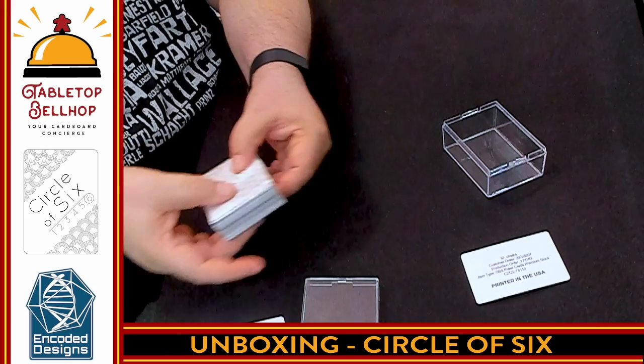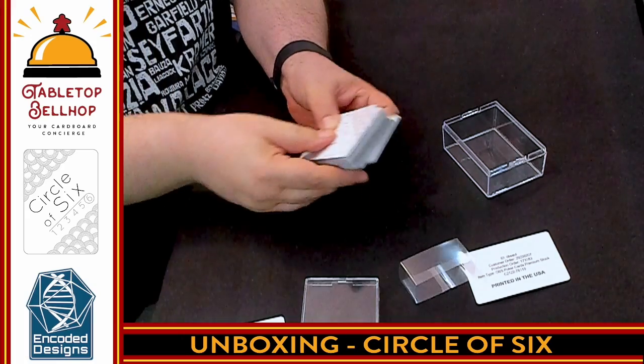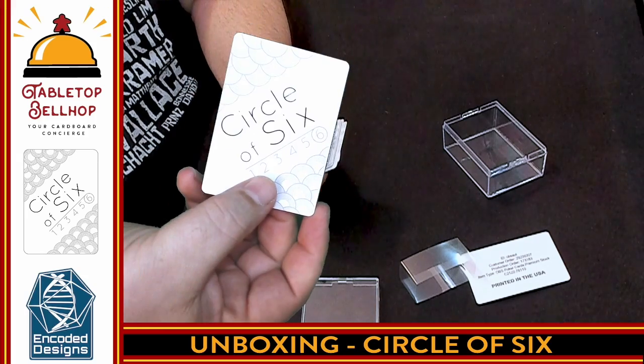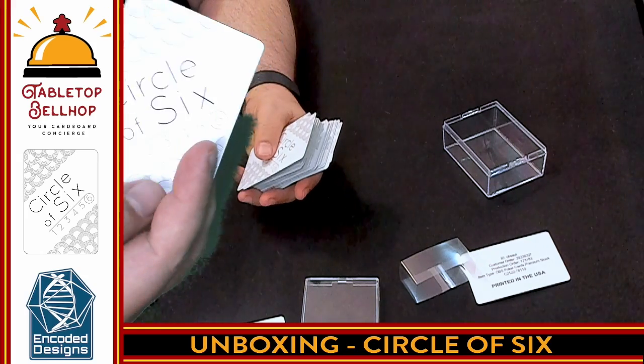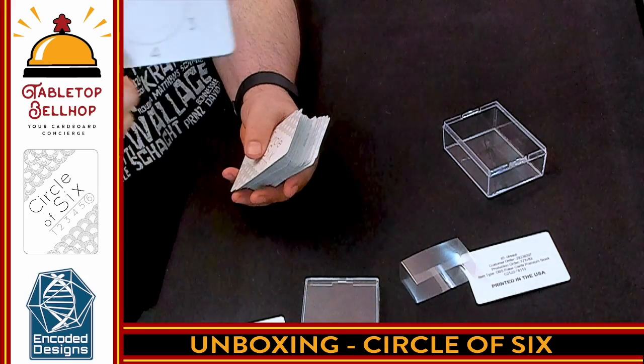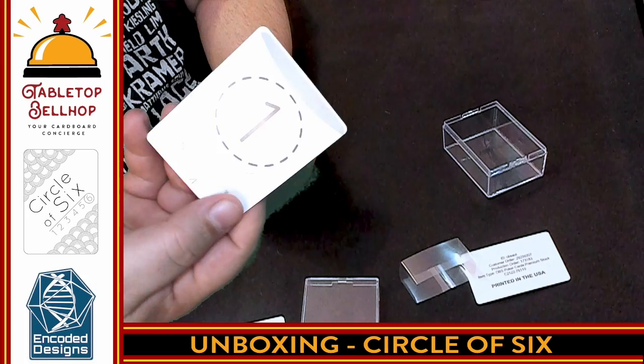Now I'm going to slip this sleeve off to show the cards. Here's the sleeve — unfortunately my green screen doesn't like it much. And then we have a deck of cards; the backs are all identical. Card quality is nice — it's plasticized. I'll do that near the mic so people can hear it. Really nice, solid quality cards. I like the glossy finish.